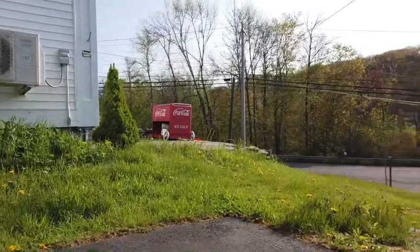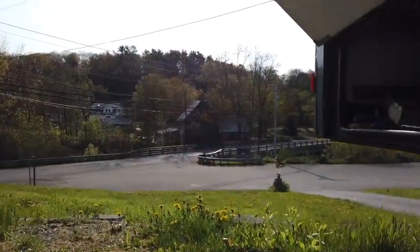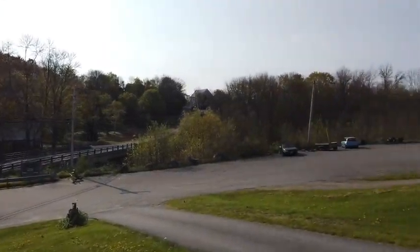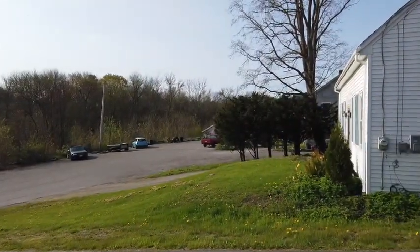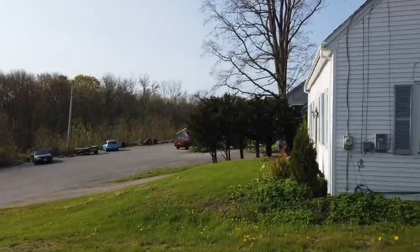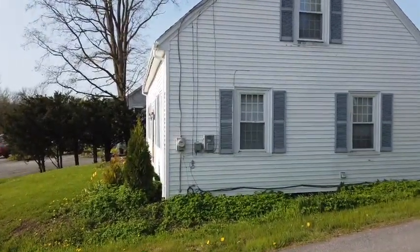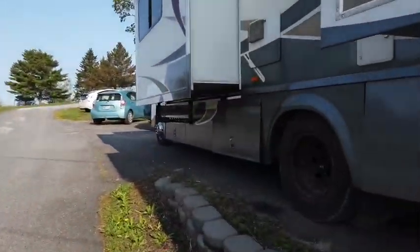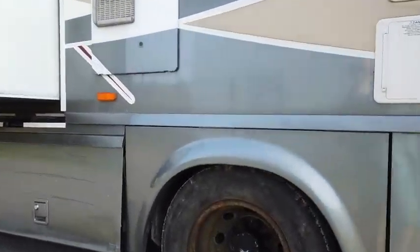I'm gonna walk around the vehicle — this is me doing my old man walk where I moan and groan a little bit as I go. Let's see if I can get over here without falling. This is treacherous and tricky. Okay, so this is my spare tire — a little rusty, by the way.